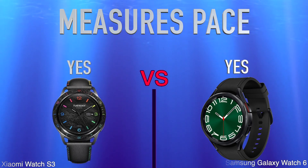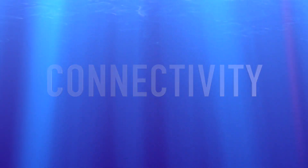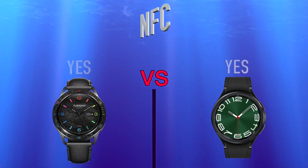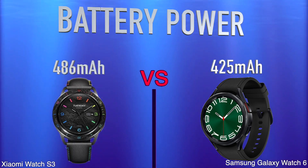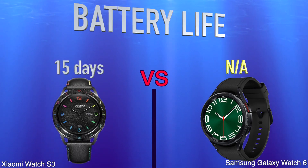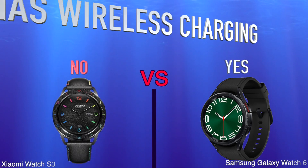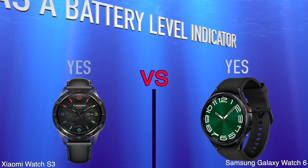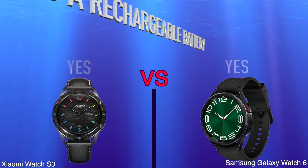Connectivity, NFC. Battery: battery power, battery life, has wireless charging, has a battery level indicator, has a rechargeable battery.